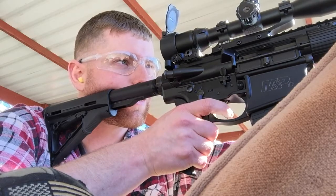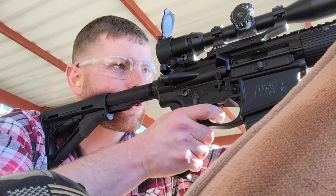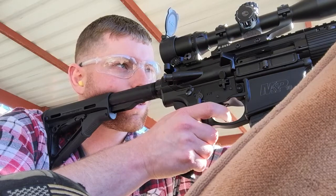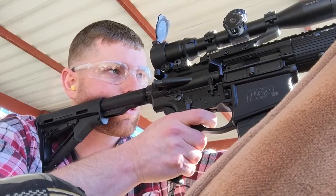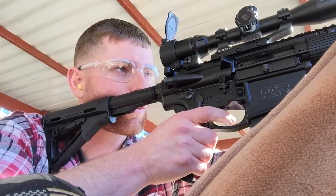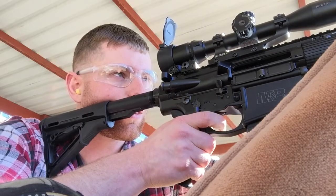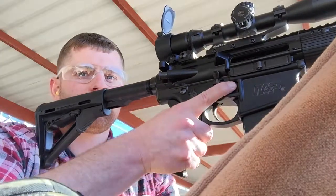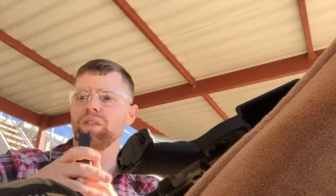I couldn't tell you. I don't know if I'm hitting this thing. That does it about ZQI — you'll see that's probably not the most impressive grouping, but we'll take a look.